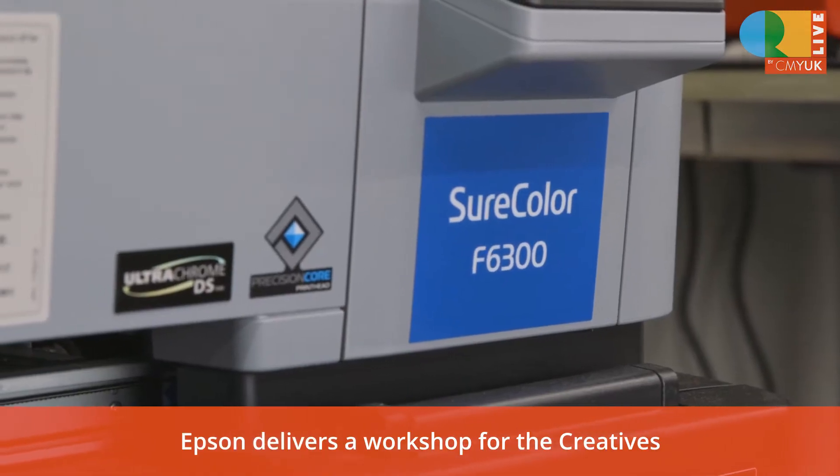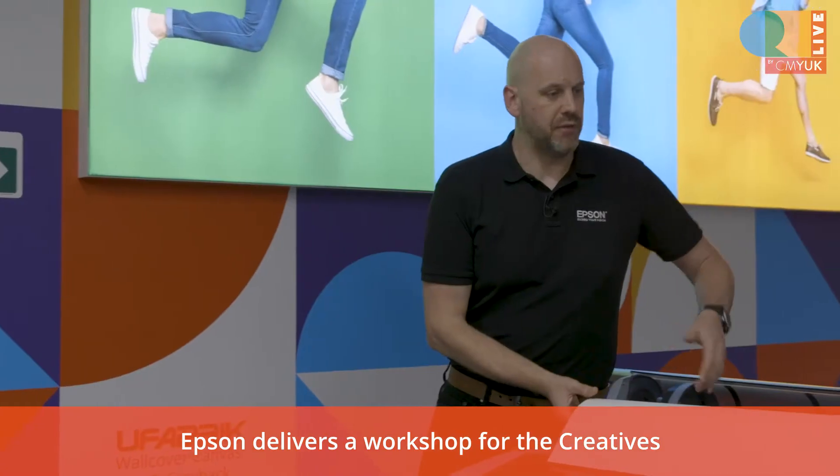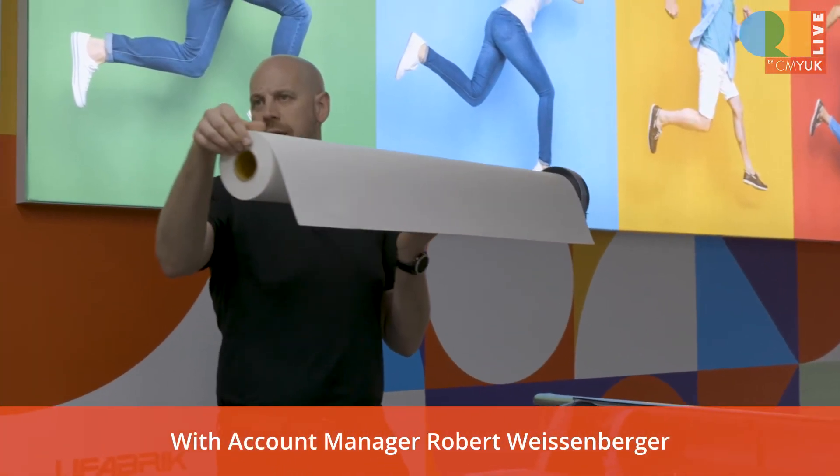This is the 6300, the latest version that we've got to work with. If I turn this round, you'll see just how much paper is on there — they're typically quite large rolls.